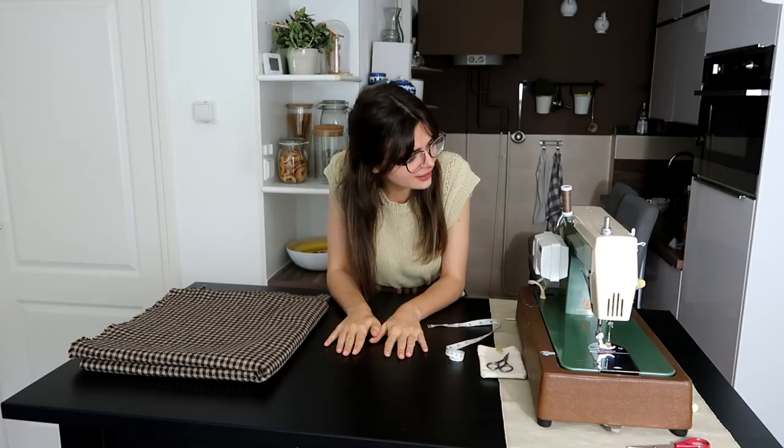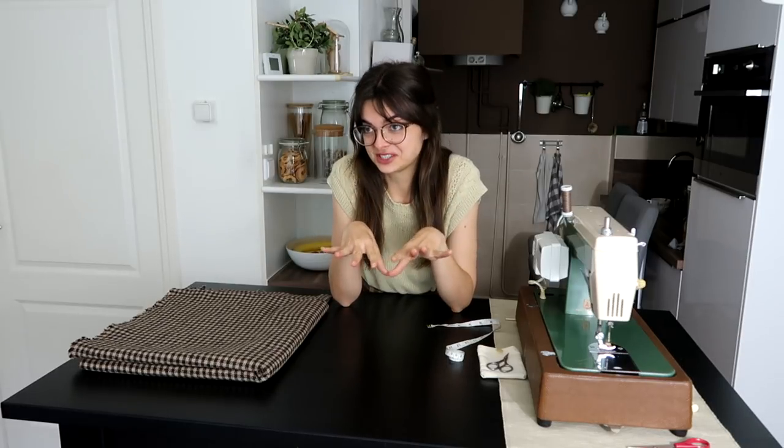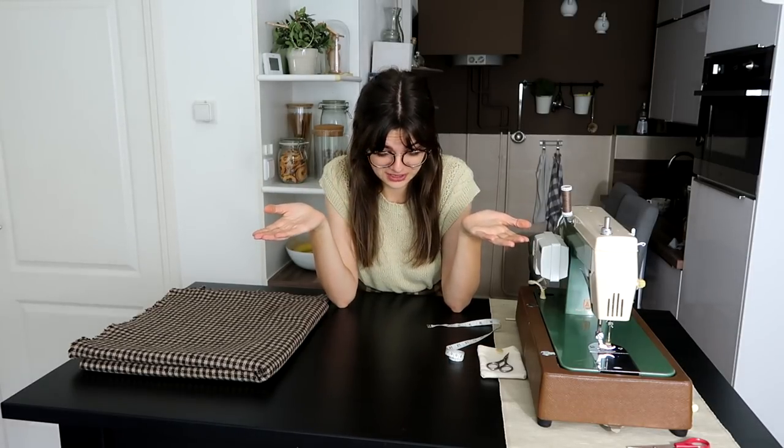Hey guys! Welcome to a new video! I know some of you have been waiting for this for a long time. I think it's finally time for me to slowly start venturing into costuming and historical clothing and making the historical clothing. Sewing was one of my biggest hobbies when I was a teenager, but I sewed purely for fun, basically.